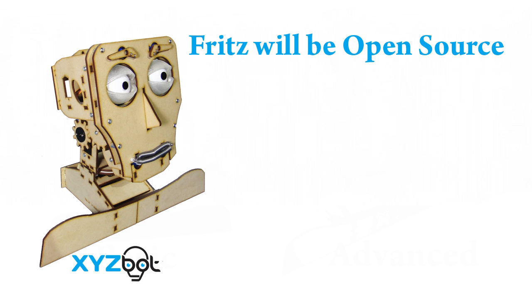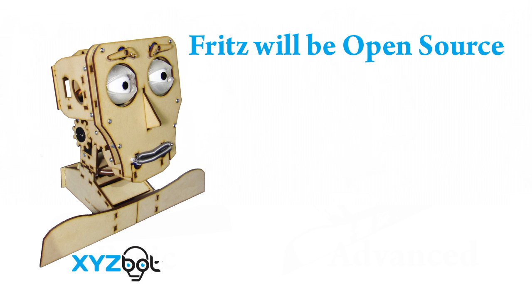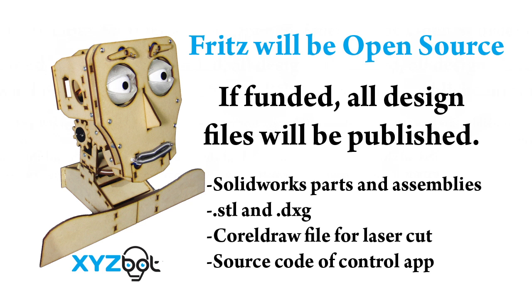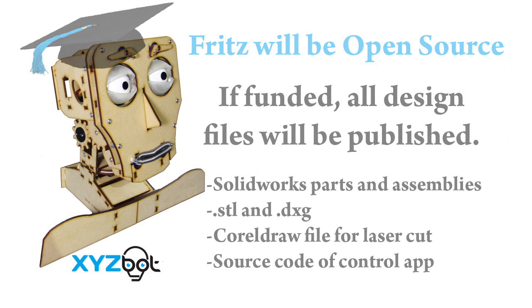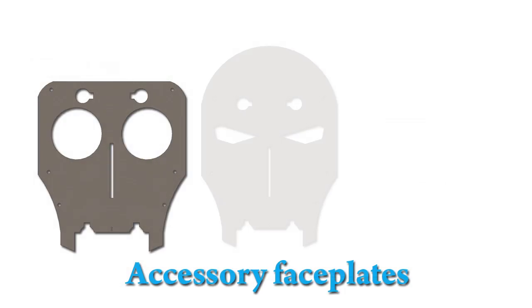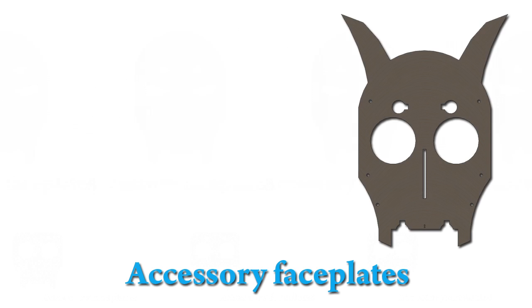Fritz is an open source project. If the project is funded, XYZBot will publish all files of both the mechanical parts and the software. XYZBot will donate a portion of proceeds and Fritz kits to technical education programs. Best of all, you can change and personalize Fritz — XYZBot will offer accessories like different faceplates.